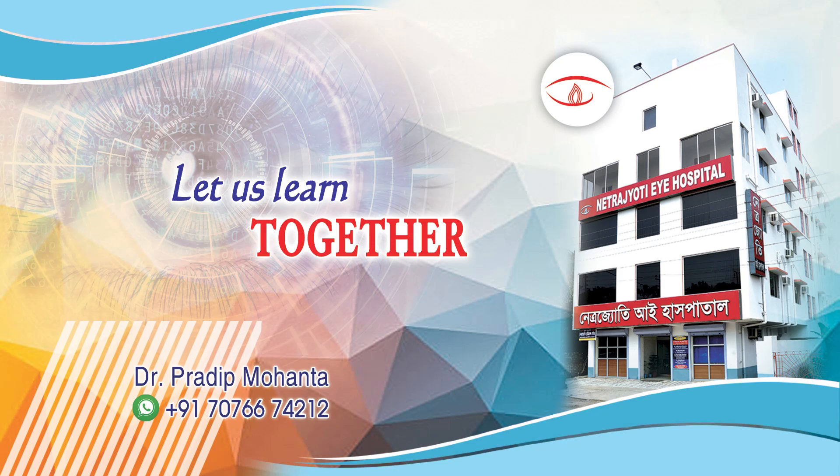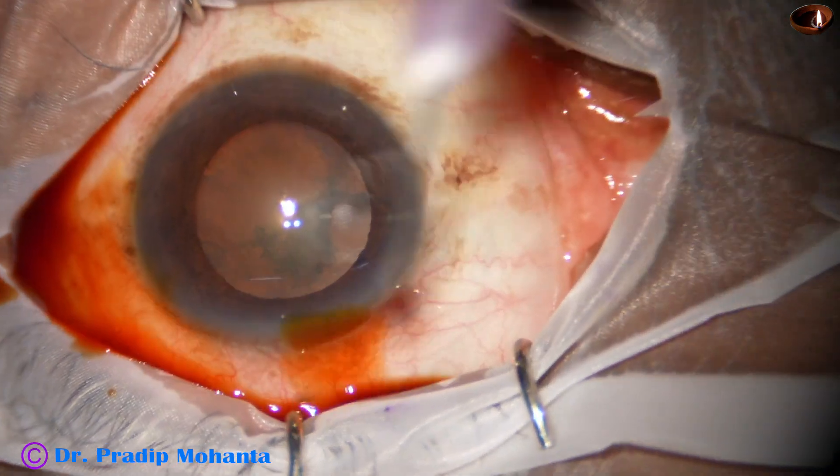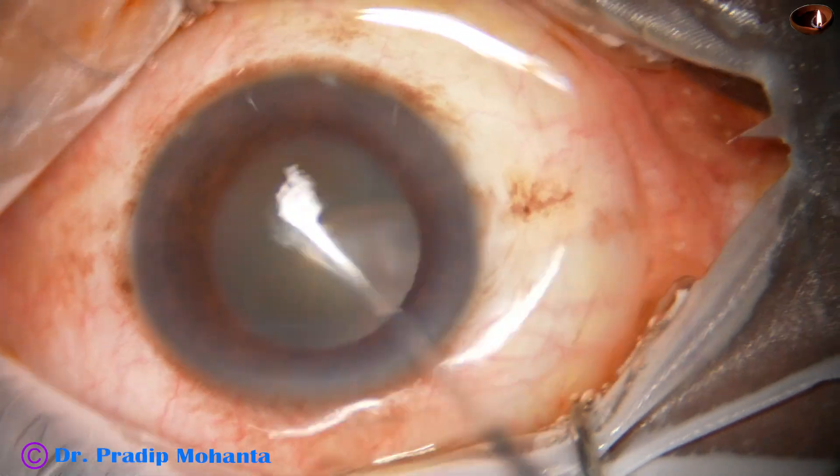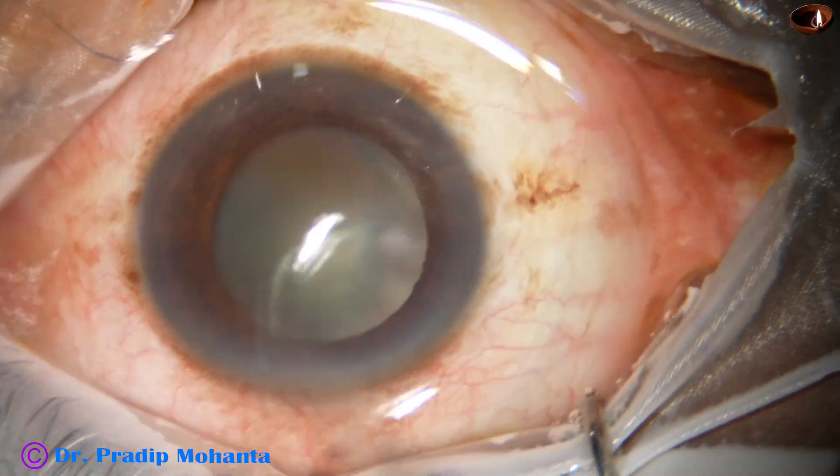Friends, welcome to my workplace at Ranakha, West Bengal, India. This is a totally unedited surgery. We have planned phacoemulsification of this soft cataract with use of Mahanta's breechopper.